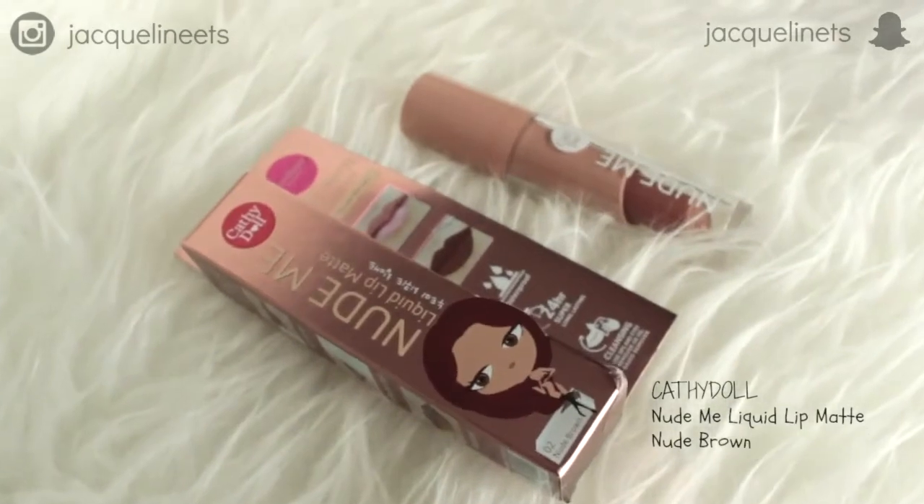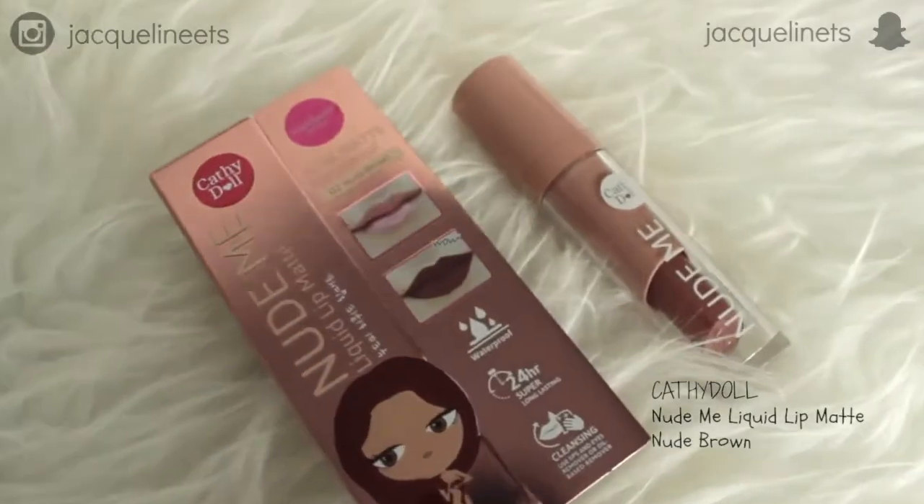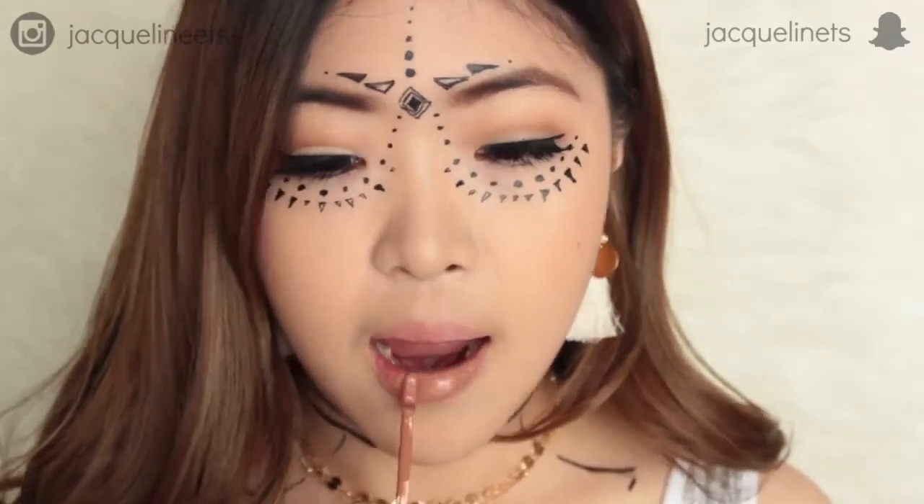Last but definitely not least, I'm going to finish off this look with the Cat It All Nude Me Liquid Matte Lipstick in color nude brown. I really love the formula because it's going to last all day long, leaving no stain, and it's waterproof.